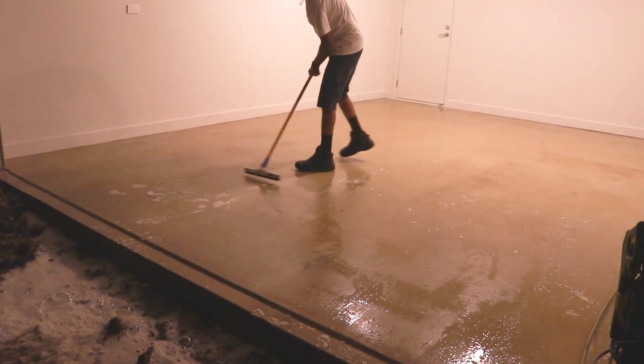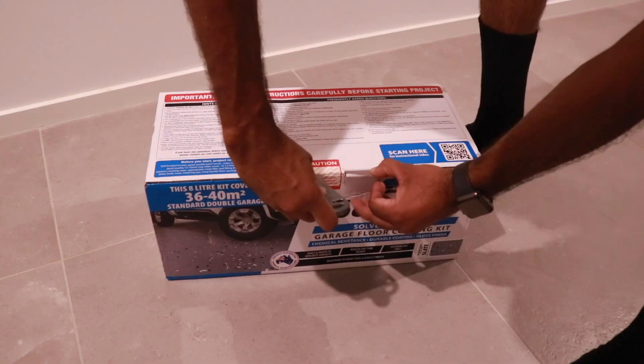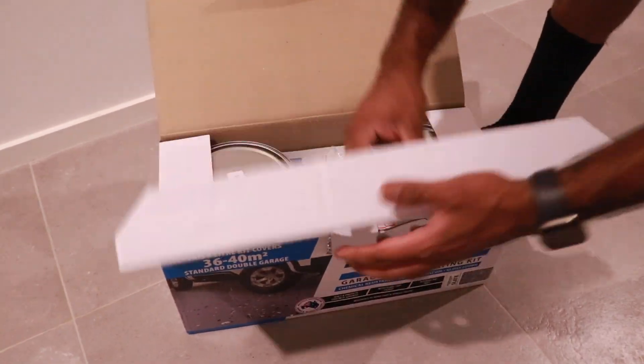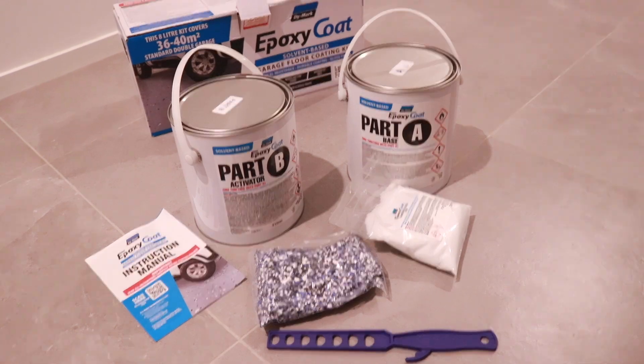We used the Dymark solvent based epoxy coat. In this box you get the base and activator, as well as the concrete etch and the decorative chips. We decided to go for the slate color, which is like a light gray, but there are a few other colors you can choose from in the Dymark range.